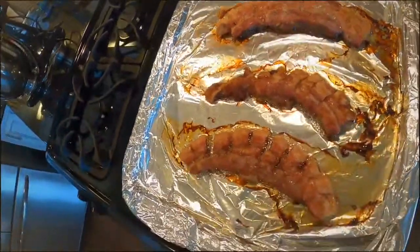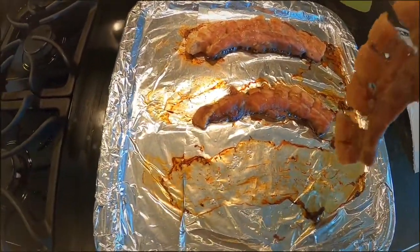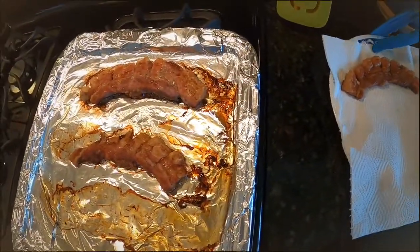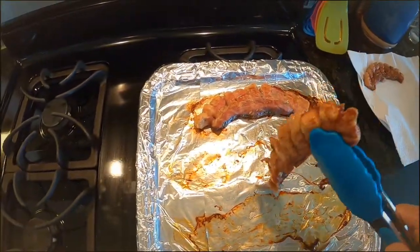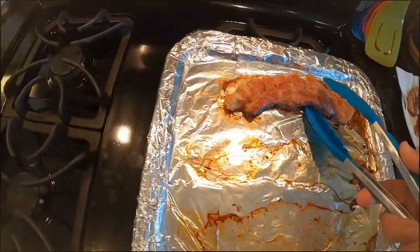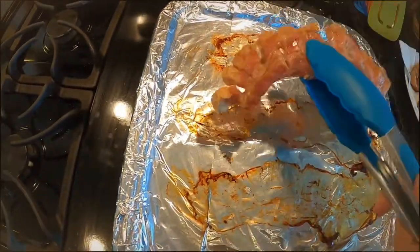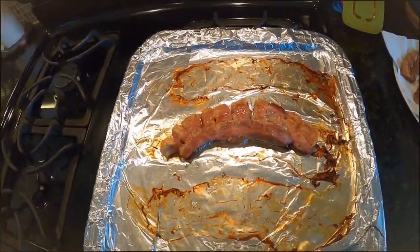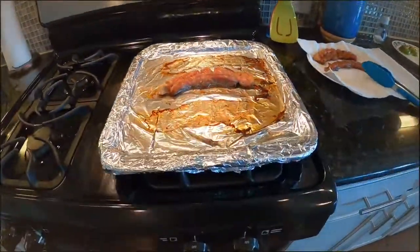Let's transfer these over here for a second, just like that. Let some things cool down. Those ones were a little bit thinner, but this one is the thickest one and it could use a little bit of extra love, so we're going to let it keep going.